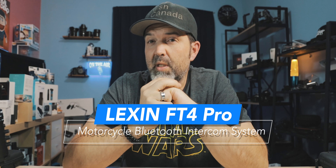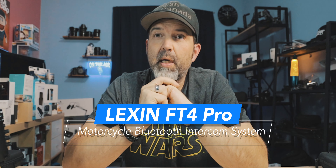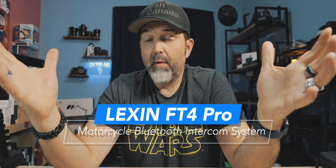Sadly it's the middle of winter so my bike's put away. We're just going to show you what's in the box and then look at the website so you can see if this Pro version has features that would warrant making this purchase instead of just the plain FT4s.